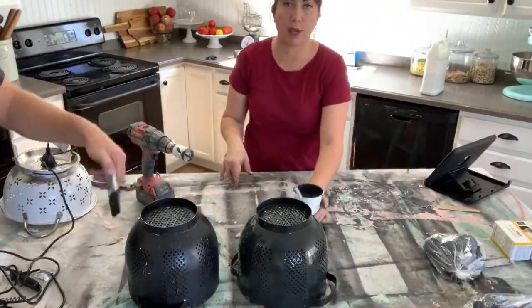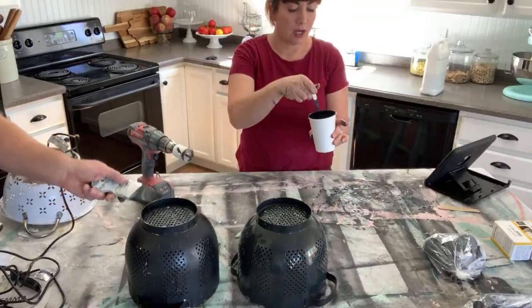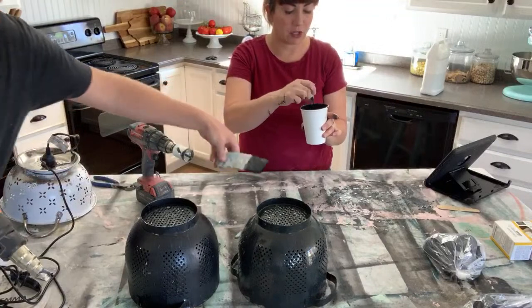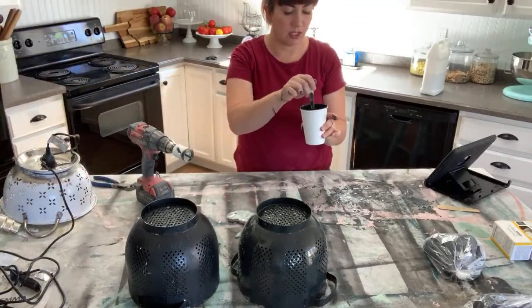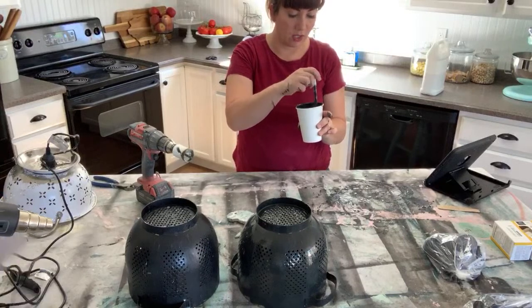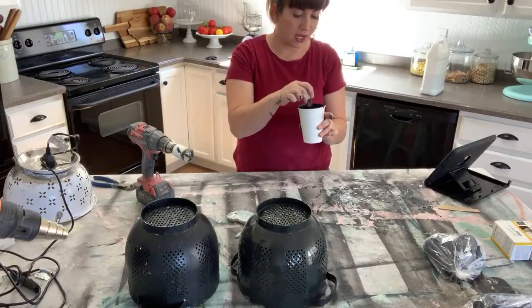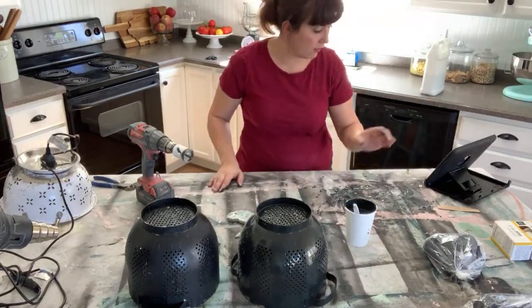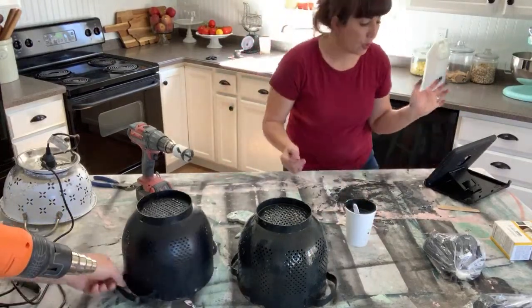I mixed up way too much milk paint. Here's the thing with milk paint: I'm going to need to use this in the next few hours, because it doesn't keep — especially after you've had Extra Bond in it, it'll start getting gelatinous. If it gets gelatinous you can add extra water and use an immersion blender to usually extend the life of it, but you really should only mix what you want.